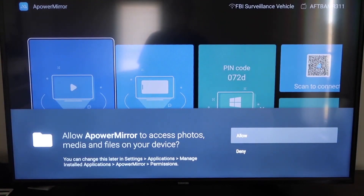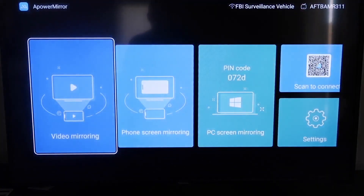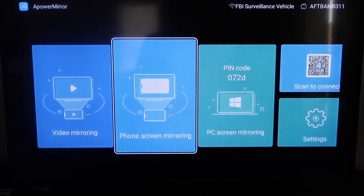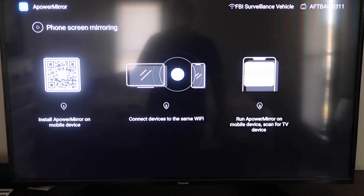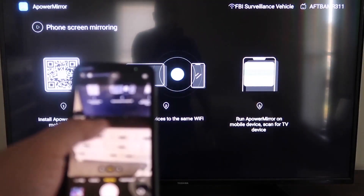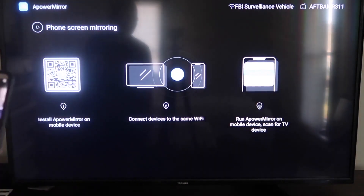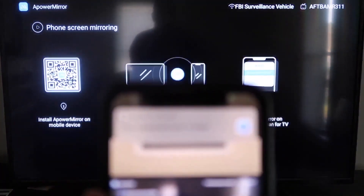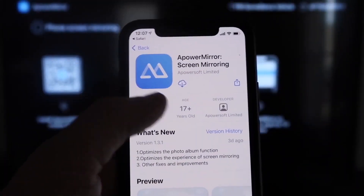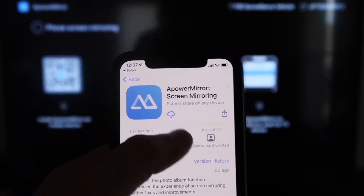You'll need to allow APower Mirror to access your photos, media, and files on your device — go ahead and click Allow. Once you get to the main screen, go to the second tab that says Phone Screen Mirroring and click on that. It'll take you to a QR code on the left side. Open the camera app on your iPhone and scan that QR code. At the top it'll show the QR code reader — tap on that and it'll automatically direct you to download the APower Mirror app on your iPhone.